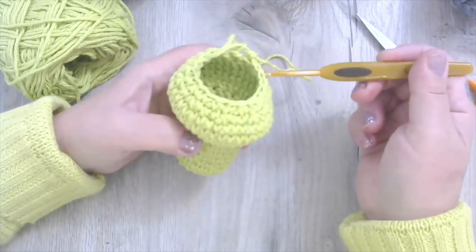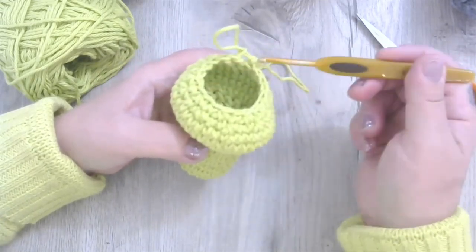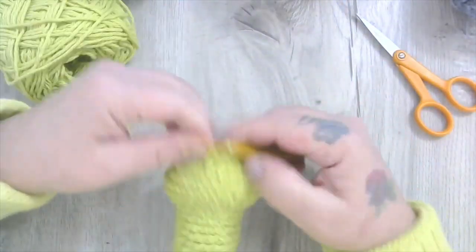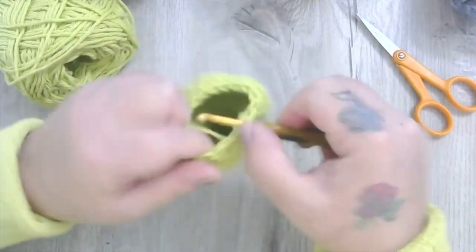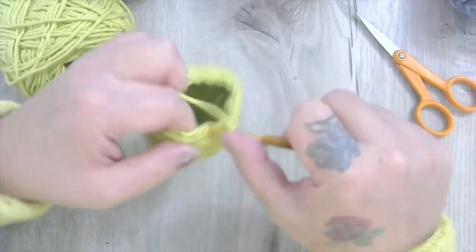What we're going to do now is one row of 18 around — single crochet around all 18 stitches. Then we'll see if we think it's time to stop, or if we need one more round. Let's just do a single crochet all the way around: 18 stitches.